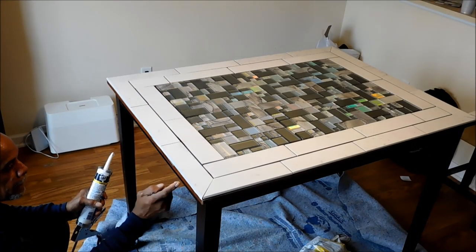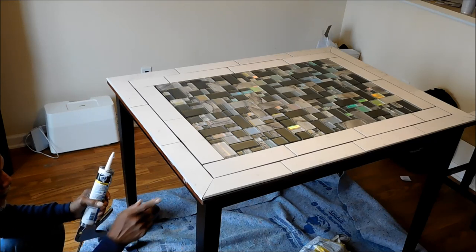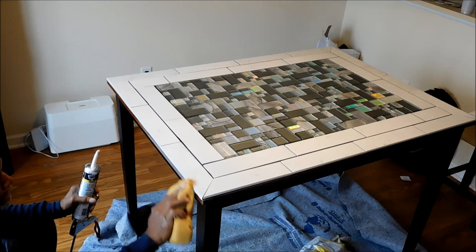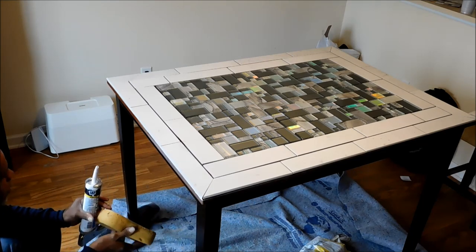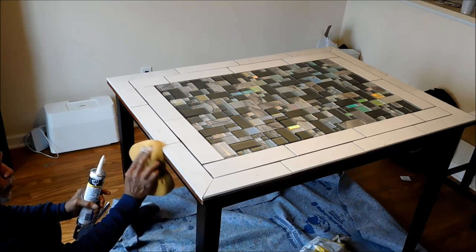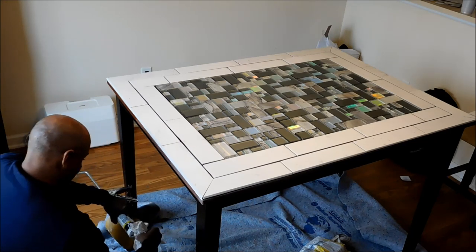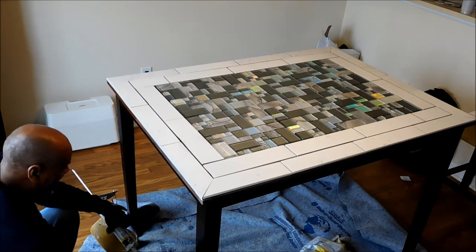Here my dad also used some caulk, because there was a small gap between the tile and the table. He used regular caulk and caulked all four sides of the table so that area would be cleaned up.